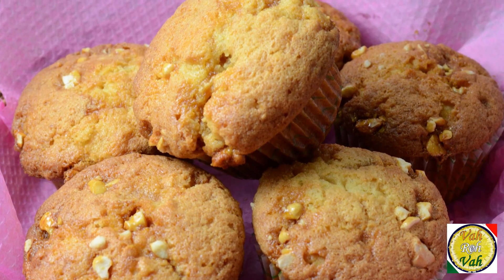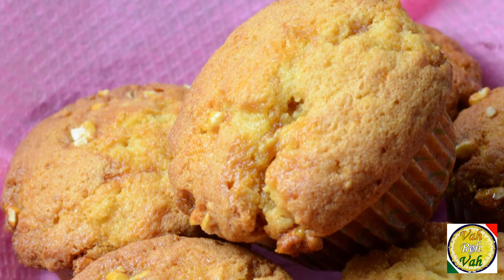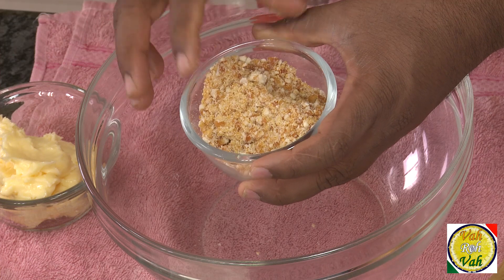Hello, namaste, salaam walekum, sastriyakaal — welcome back to another session with your VahChef at Vahrehvah.com. Today we're going to learn how to make chikki muffins. You can also call them butterscotch muffins or praline muffins.